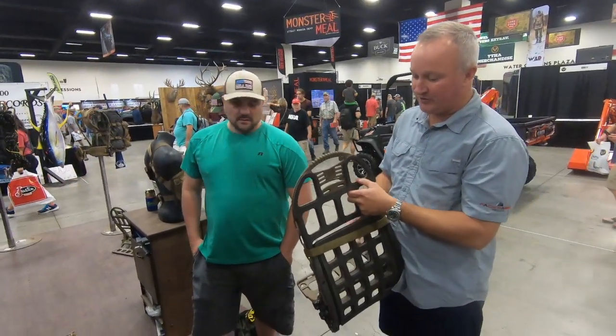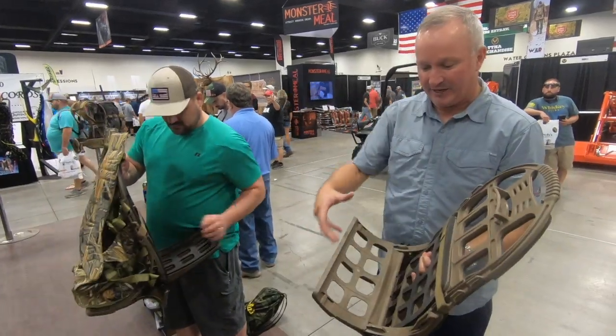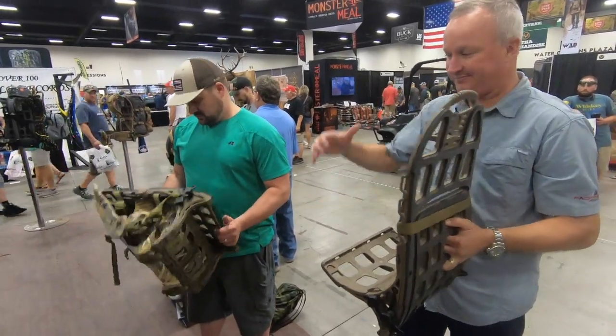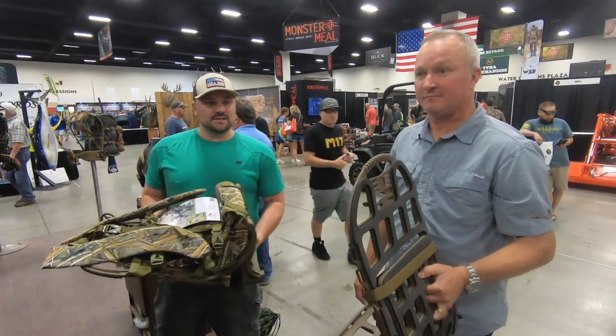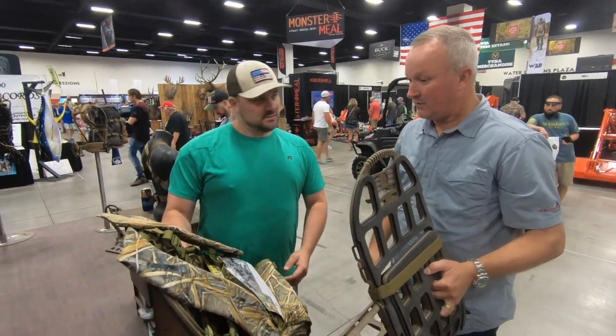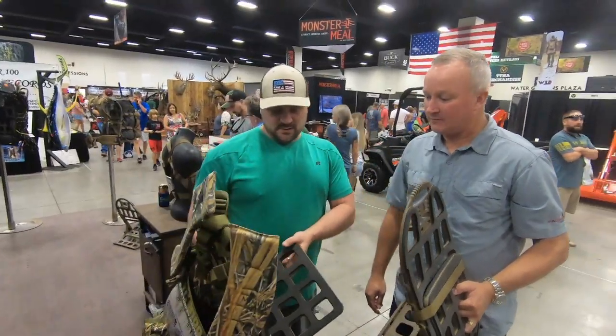Instead of shoulder straps, we give you 20 tie-down locations all the way back here — you can bring your own strapping or bungee setups to get where you want to go. This system right here retails around $299.